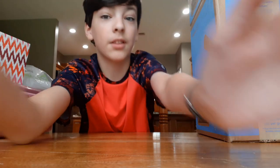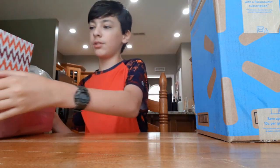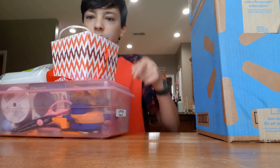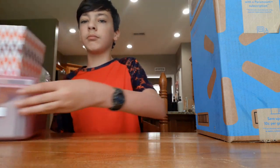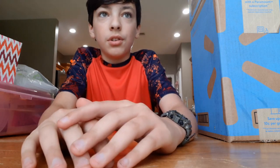Alright, so now that I've got the materials — this box — and the tools — hot glue gun and the scissors — I can go ahead and make the shield. So yeah, let's go and do it.